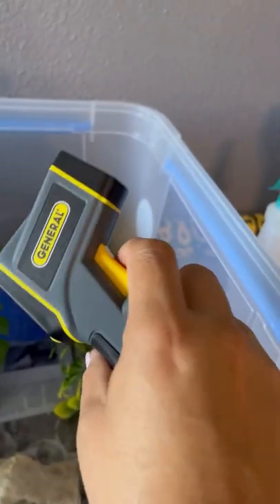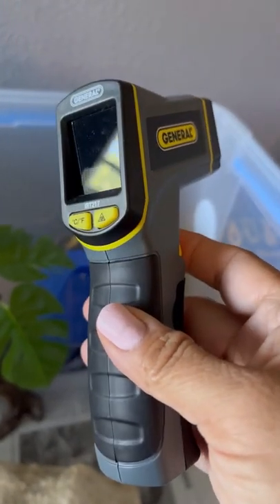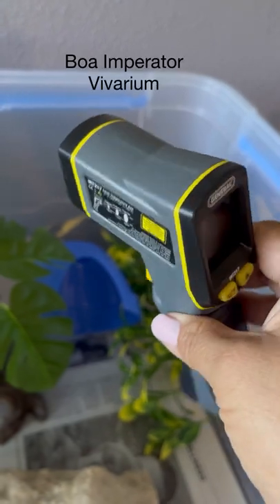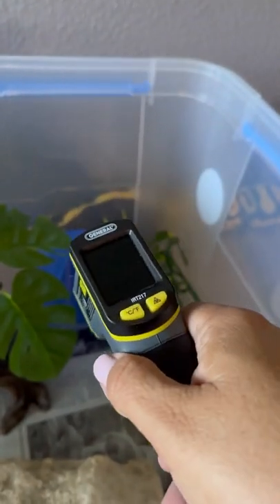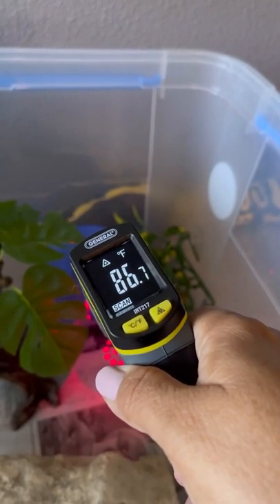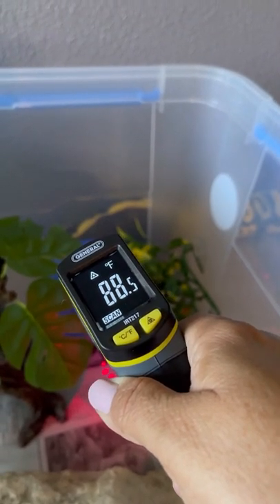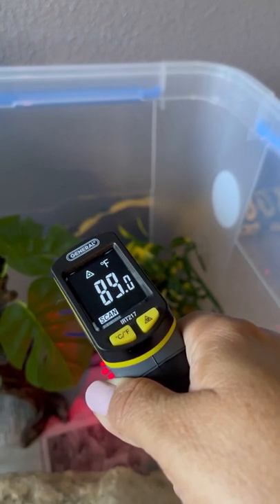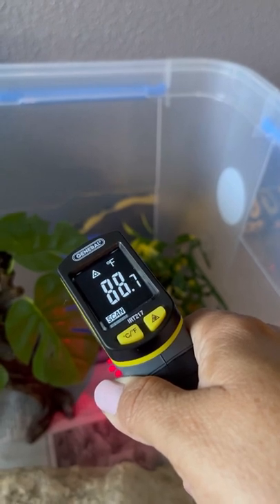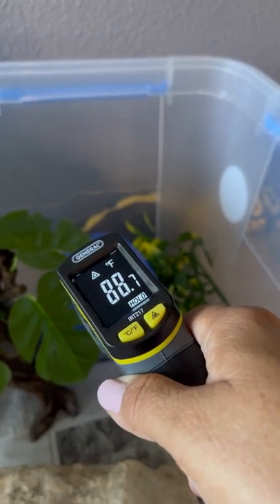The following item is a laser temperature gun. I'm going to use this to measure the heat spots in two different vivariums — this one is Sandstorm's, and we're going to see how the heat mat is doing. This one is definitely a must-have. That way you can check your heat mat or heat mats on a regular basis — I usually do it about weekly, maybe every five to ten days.